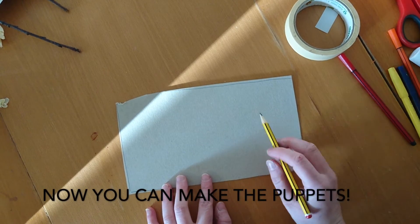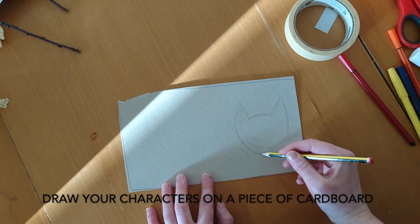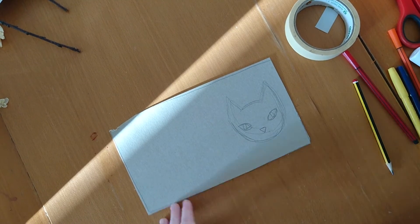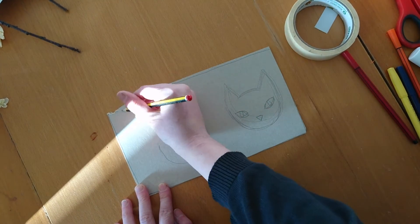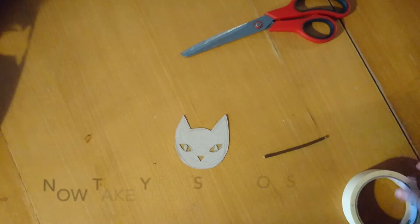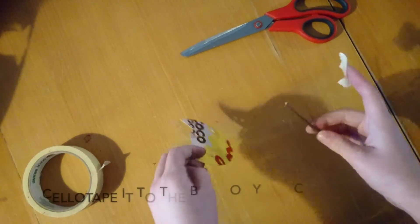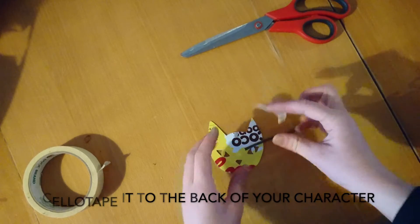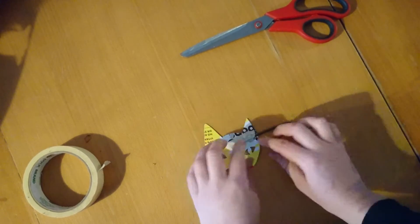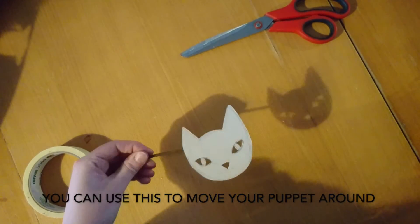Now you can make the puppets. Draw your characters on a piece of cardboard and cut them out. Take your stick or straw and sellotape it to the back of your character. You can use this to move your puppet around.